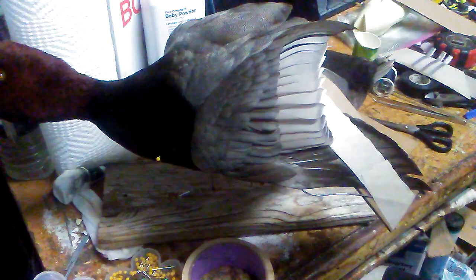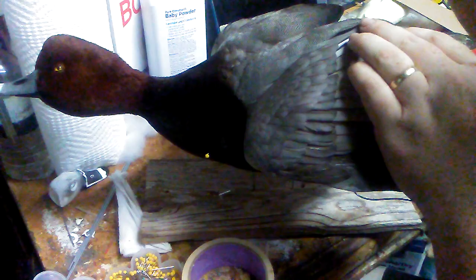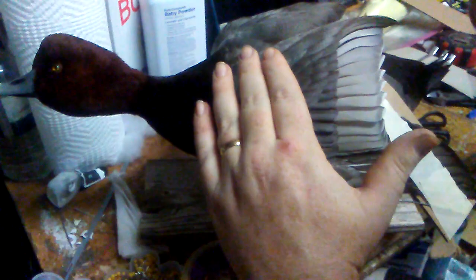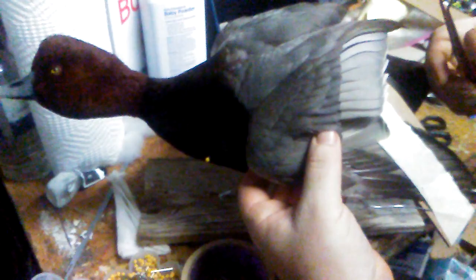Primaries are set. Make sure everything is pressed up against — you want to get these nice and out, at least on the back end, so it's kind of going up.